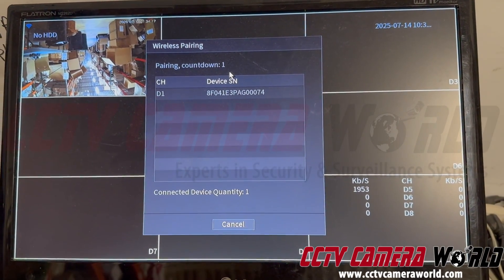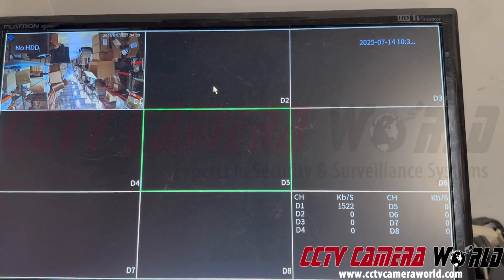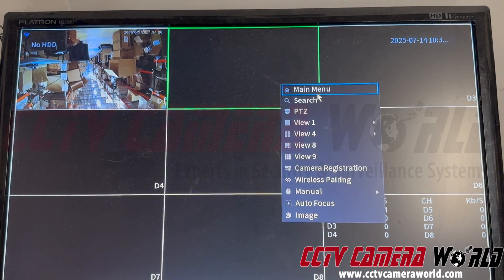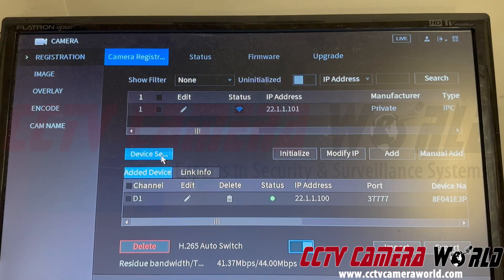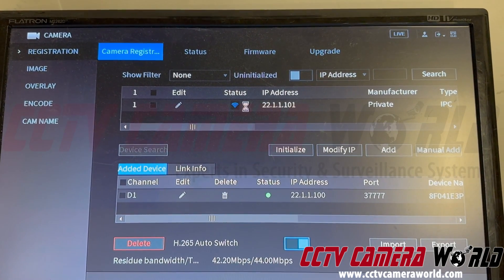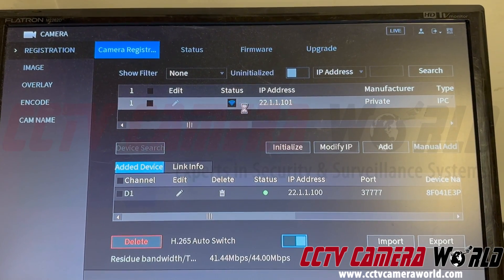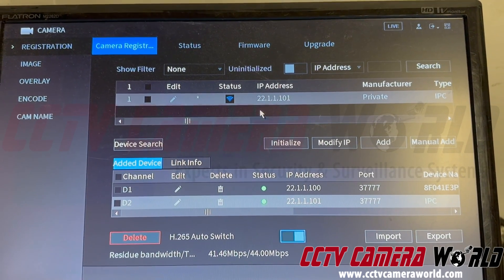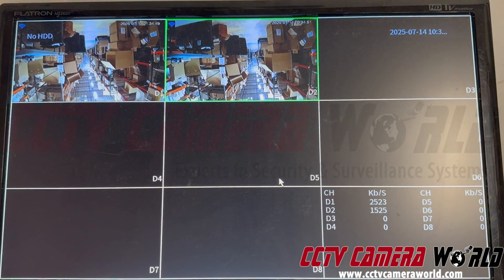Now the countdown is about to be completed. I don't see that camera as a second camera automatically added. So what I need to do now is right-click using the mouse, go to main menu, go to camera, and hit device search. If it appears there, I can just double-click on the entry and it will get added. I have to wait for the hourglass to go away, then once I double-click it gets added automatically — the status turns from red to green and I've got my camera.